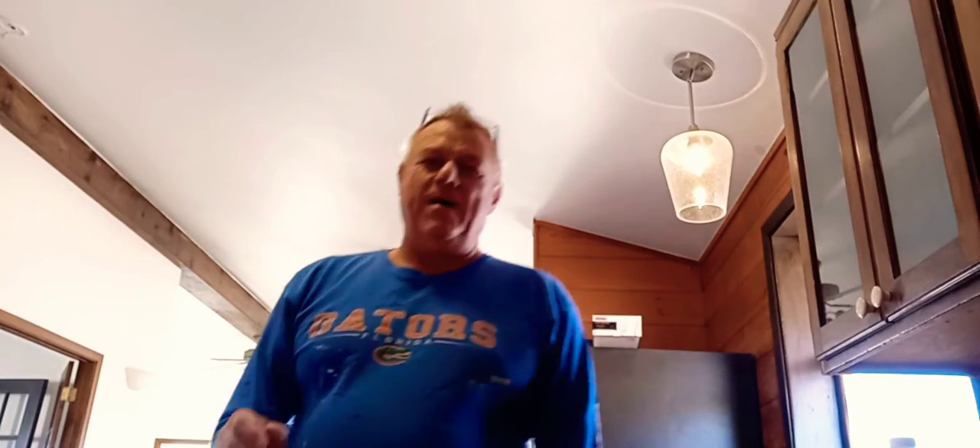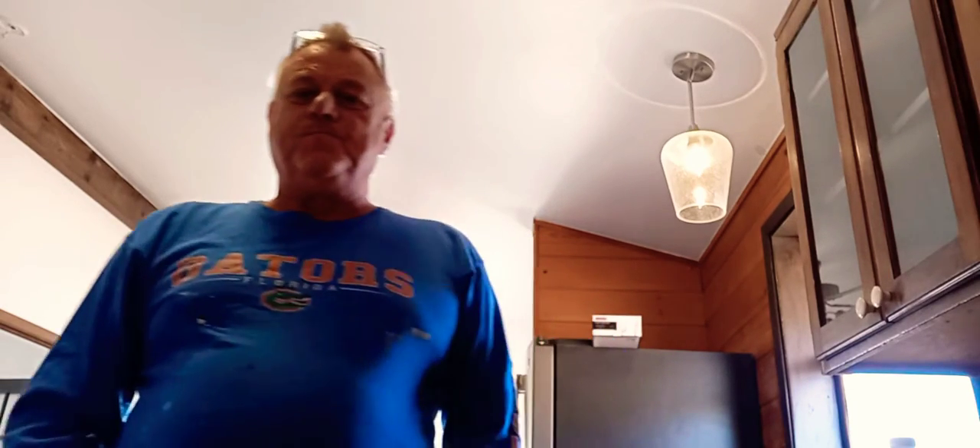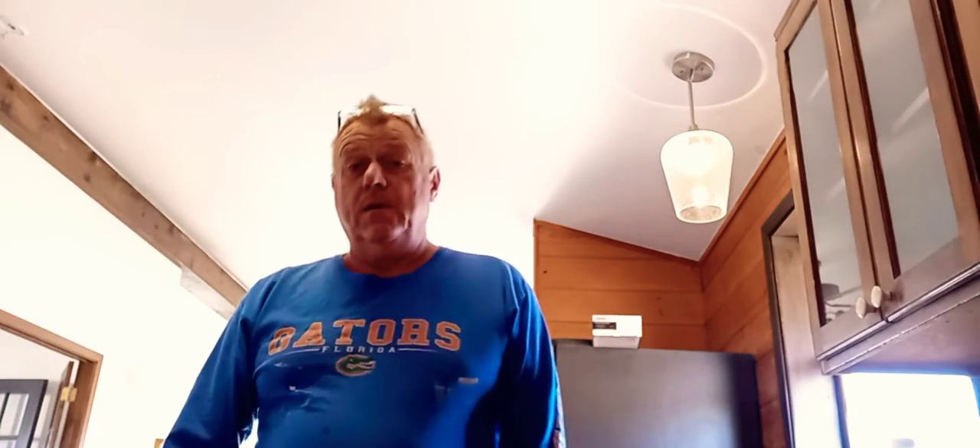Hey tubers. It's been a while since I came at you. I've got a fan here today I'm going to review. It's a Home Depot Seeds Review.